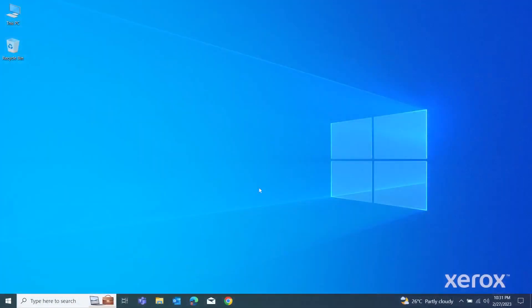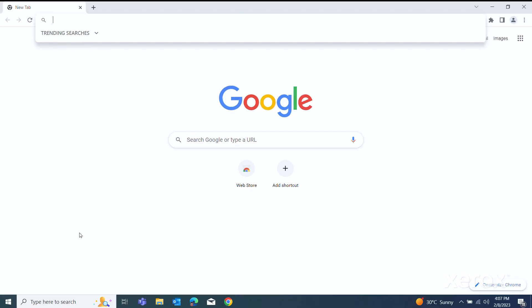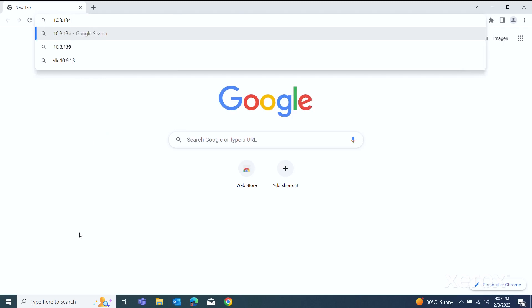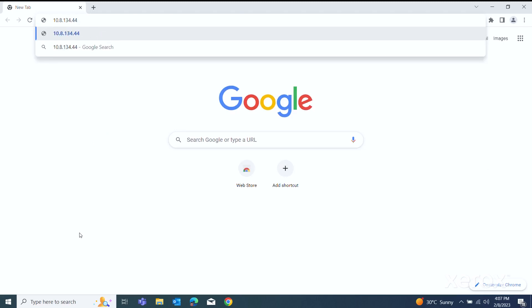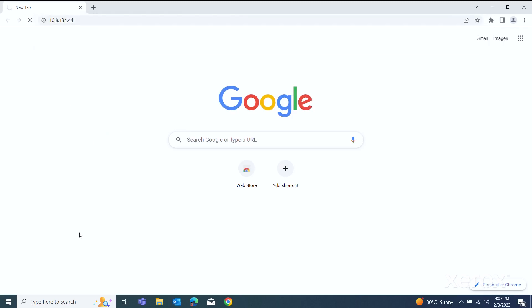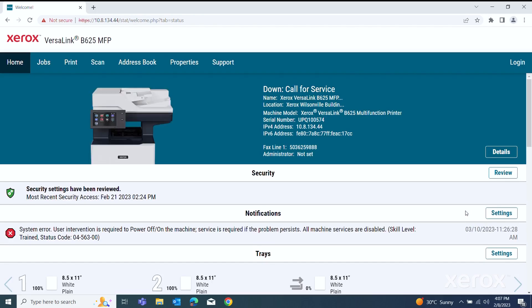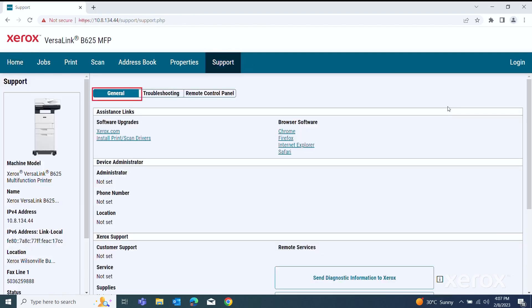On your computer, open a web browser. In the Address field, type the IP address of the printer, then press Enter. The EWS page opens. Click Support, then the General tab. Under Assistance Links, click Install Print Scan Drivers.